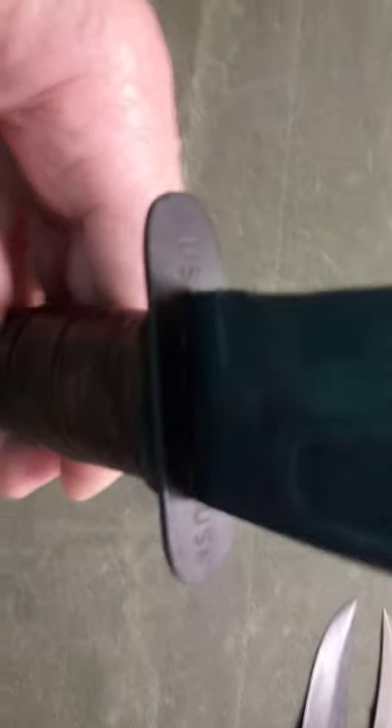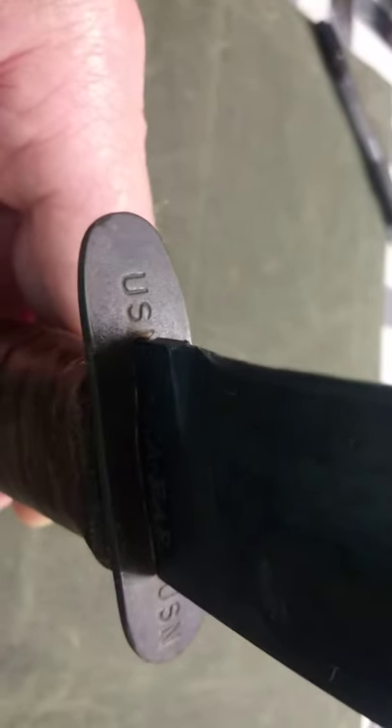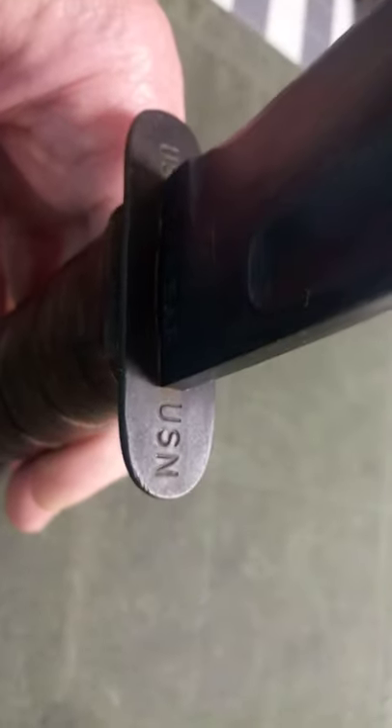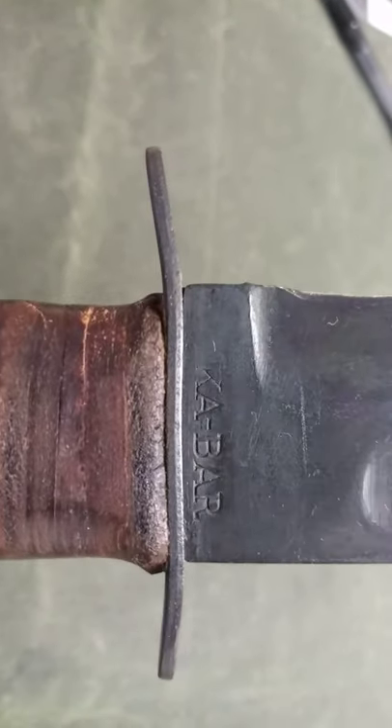This is one of the rarer knives. If you can see on the guard here, it says US — this is almost being stamped out of a continuous strip of metal, just going USN, USN, USN. You can just see the N starting where the blade goes through. And then on the other side, USN. What makes this unique is that it is also blade-marked — just K-Bar. So it's basically a double-marked knife. This is a production knife, nothing weird. If you see one of these, grab it — they're pretty rare. It also has a pinned pommel.